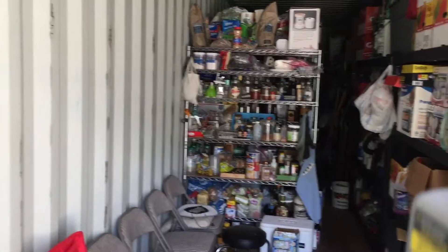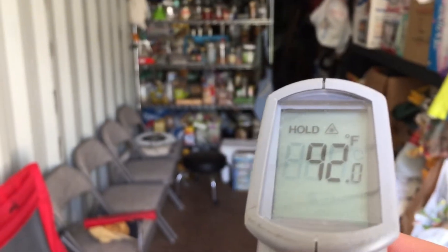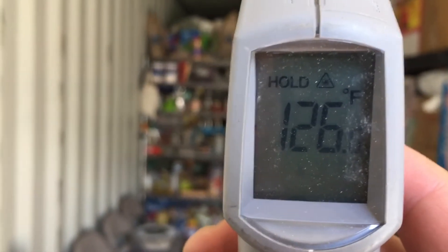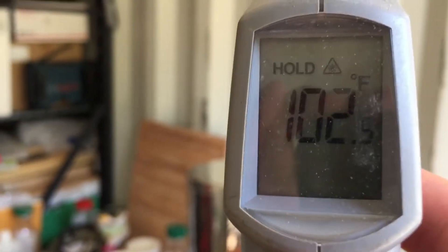Here's the temperature inside the container — it's about 90 degrees. The surface temperature of the roof is 126 degrees, and on the sides it's about 100 degrees. So it's pretty hot in here.